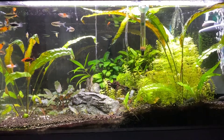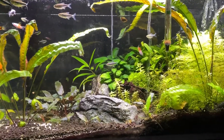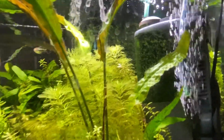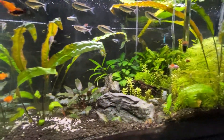Today I will be rescaping this 54 litre aquarium. We are just going to start by taking out some water and then start moving some plants and finding a new place for them. As you can clearly see, I should also remove some algae here on the glass. I'm too lazy, but today I'm gonna do it.